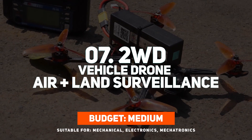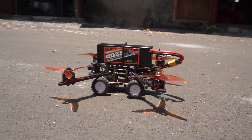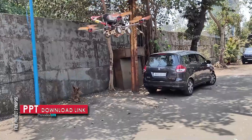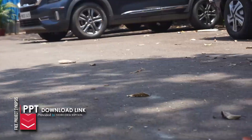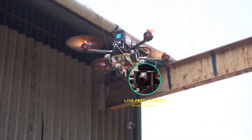At number 7, we have the 2WD Vehicle Drone — Air plus Land Surveillance. This hybrid drone can drive on land and also fly for aerial monitoring. Its motors enable it to quickly transition between ground and flying mode, which makes it suitable for military scouting, border monitoring, and rescue missions. It offers live video for navigation and is equipped with a wireless FPV camera.